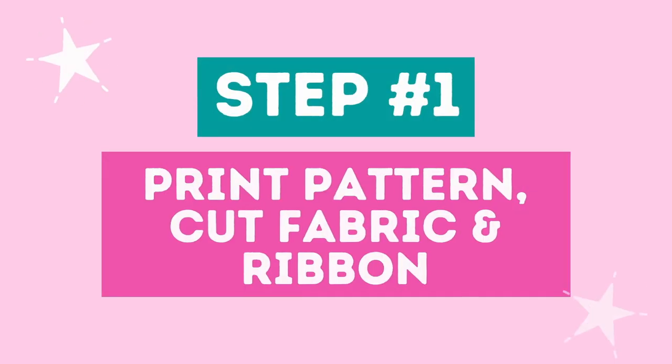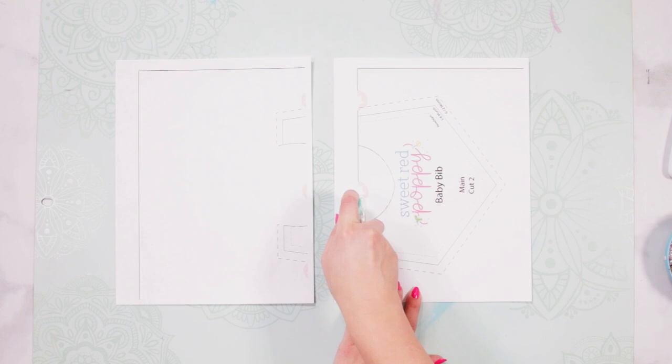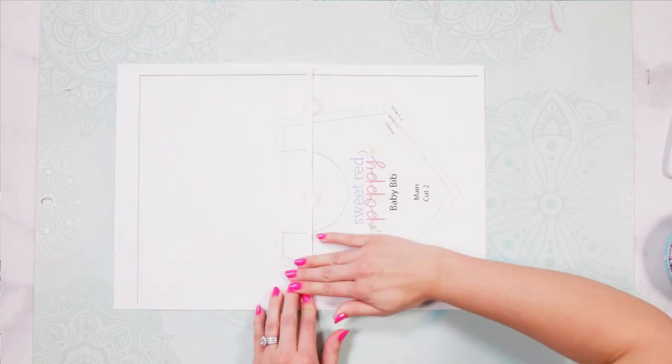Step one: print your pattern, cut out your fabric and ribbon. Download the pattern linked below in the description and print it out. Piece the pattern together by aligning your pink stars and your black lines, and cut it out according to the size you're planning on making.